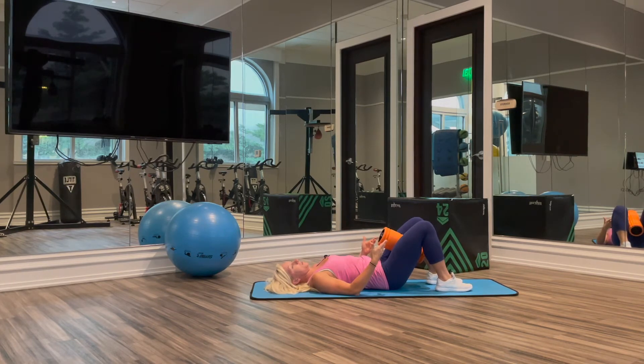From here, we are simply just going to squeeze our inner thighs together, try and relax the glutes as we do this, focusing on only squeezing the inner thighs.